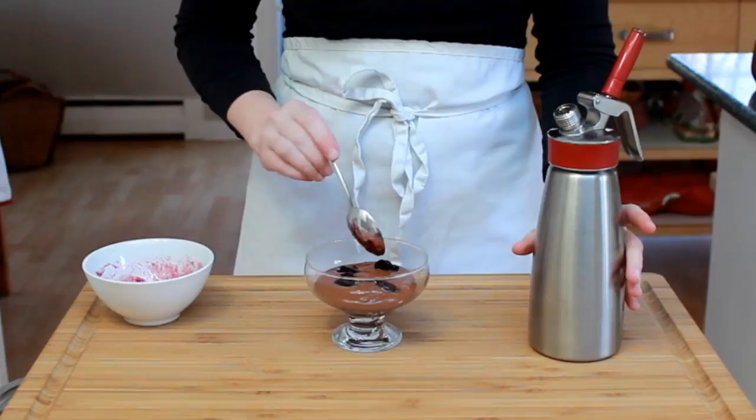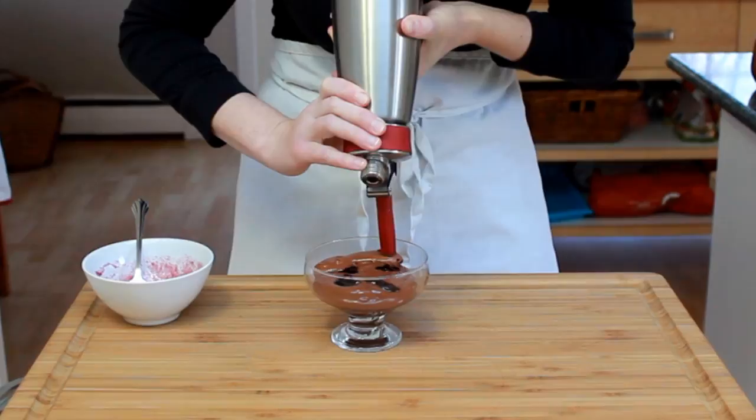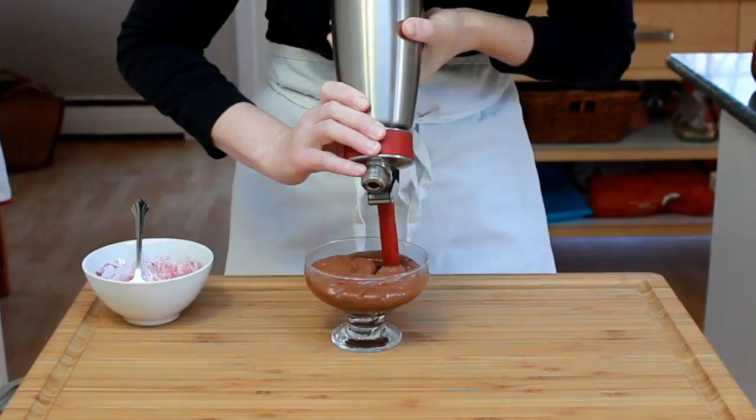After you divide the mousse into cups — this will produce about 6 cups of 7 ounces each — refrigerate for at least 2 hours and up to 3 days before serving.